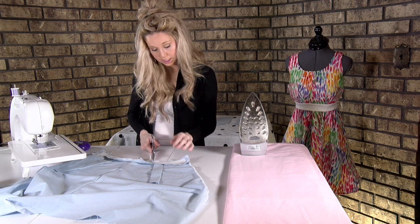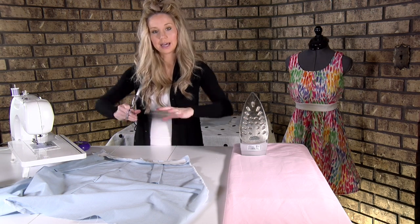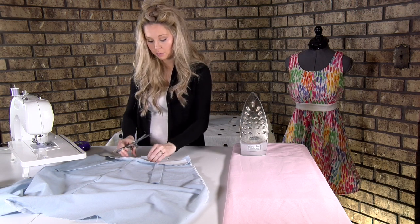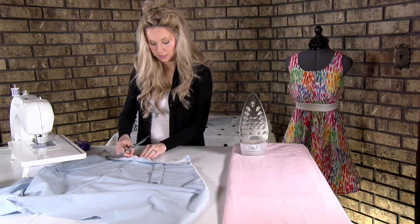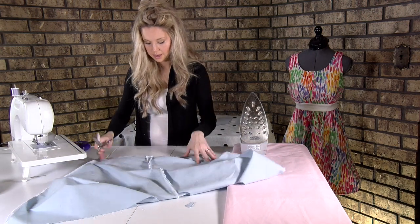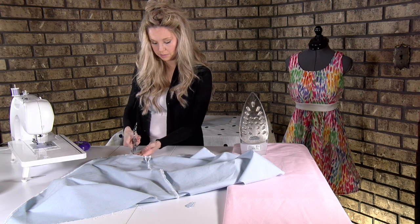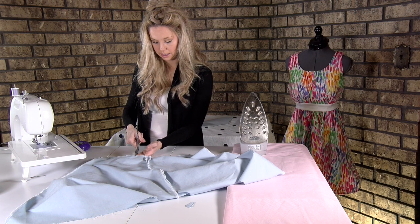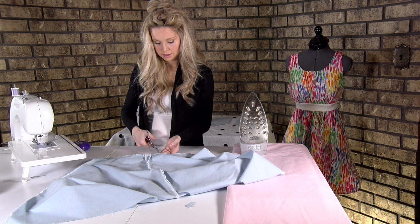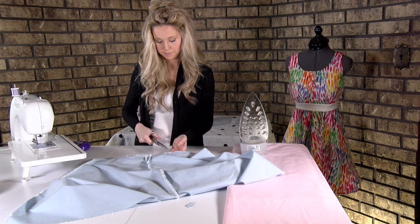The reason we're clipping is because when it turns, it's going to allow the fabric to spread open instead of staying so tightly bound. Do a few clips right here, then turn it over and do the same thing on the back — put your scissors in there and clip a little bit on this one back layer of fabric. Be careful not to go through.